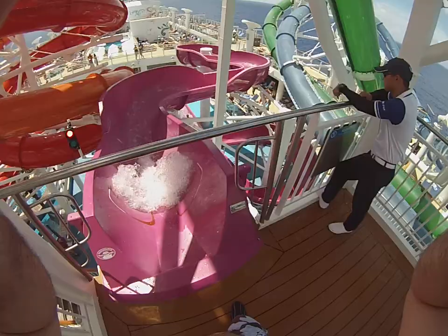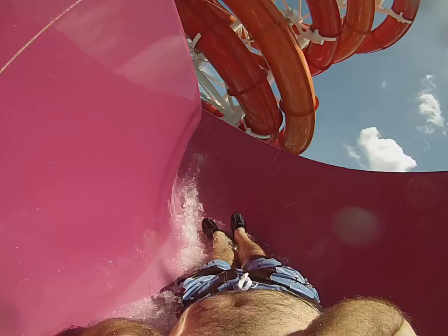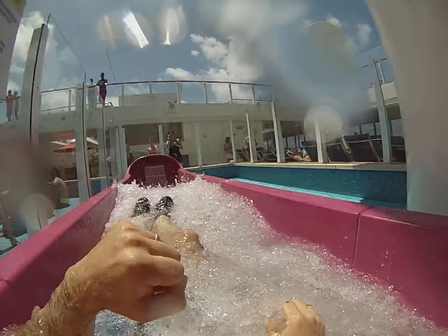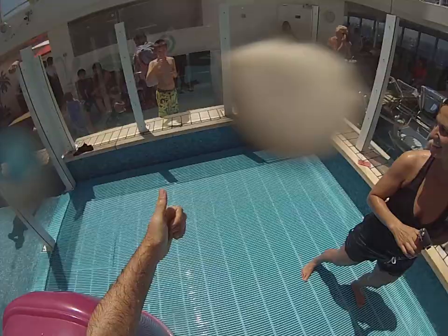You ready? You ready? Woohoo! Yeah, something on my back though — did you feel those seams? Oh yeah.